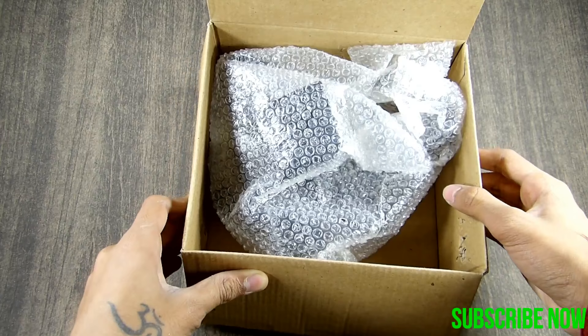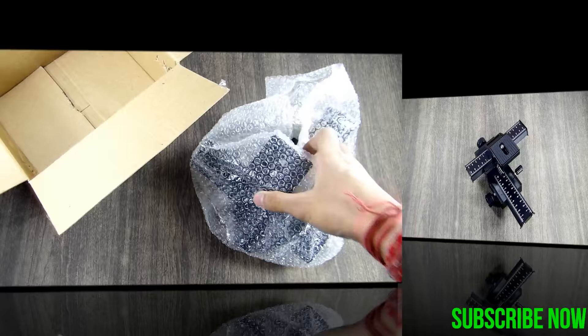On opening the box, one thing I can assure is that they don't know how to pack. Anyways, we get the rail itself with bubble wrapping.